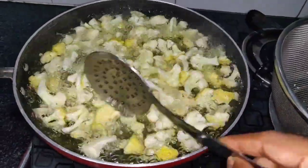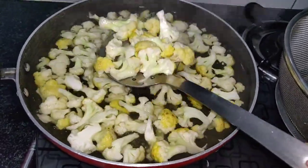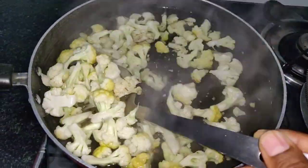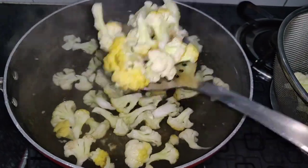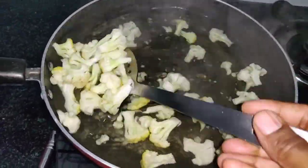Bring the water to a boil, then drain using a strainer or a normal vessel. When we boil the cauliflower, the insects will come out and it will be clean. So this step is very important.